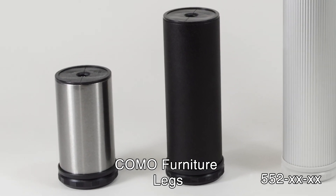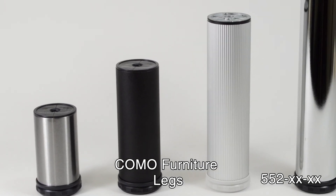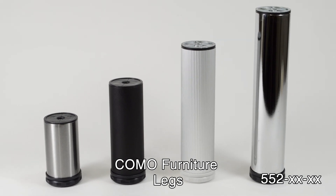Available in brushed steel, bright chrome, glossy or matte black, and ribbed aluminum.